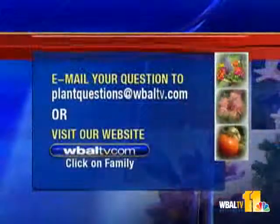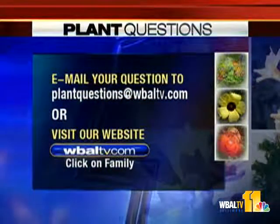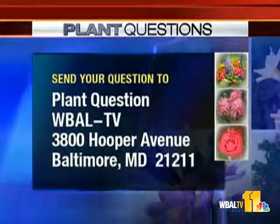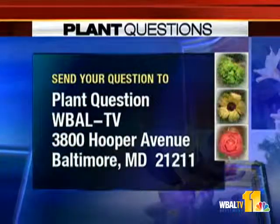Thank you, Carrie. Appreciate your time as always. And if you have a question for Carrie, email it to plantquestions@wbaltv.com or post it on the family page of wbaltv.com. You can also send your questions to Plant Questions, WBAL-TV, 3800 Hooper Avenue, Baltimore, Maryland, 21211.